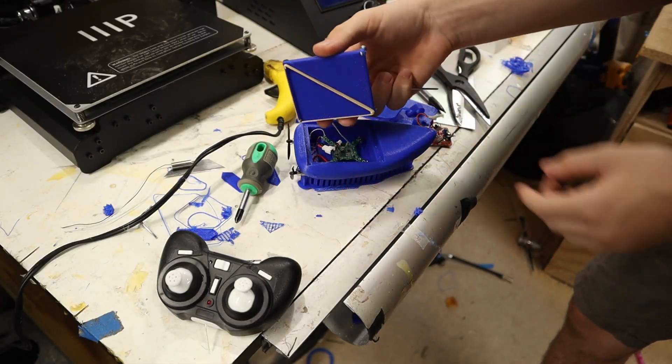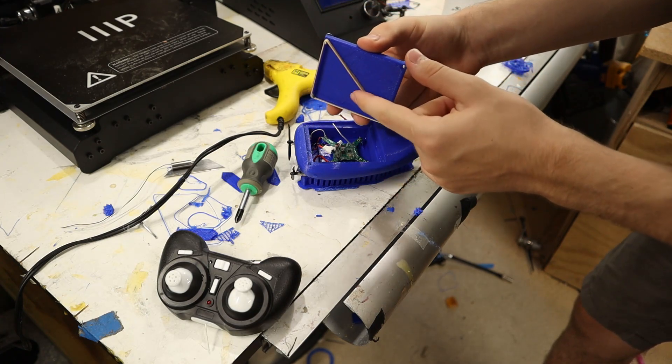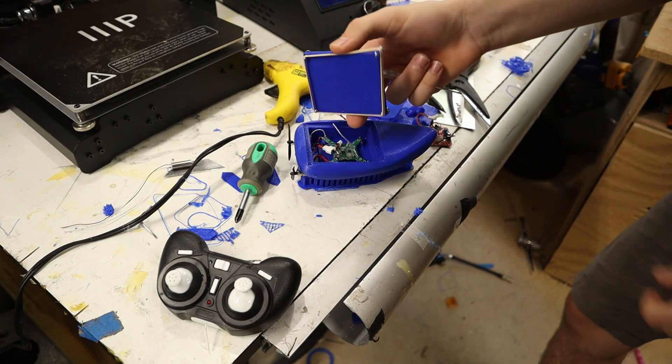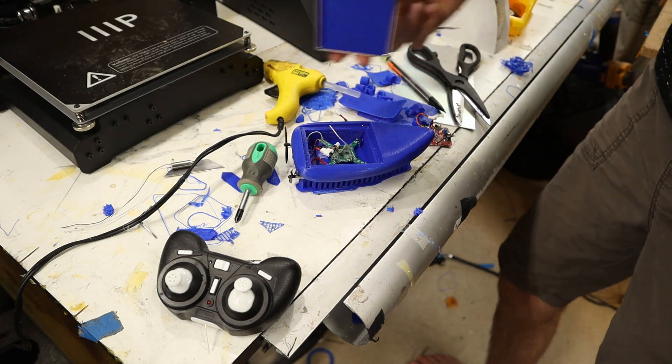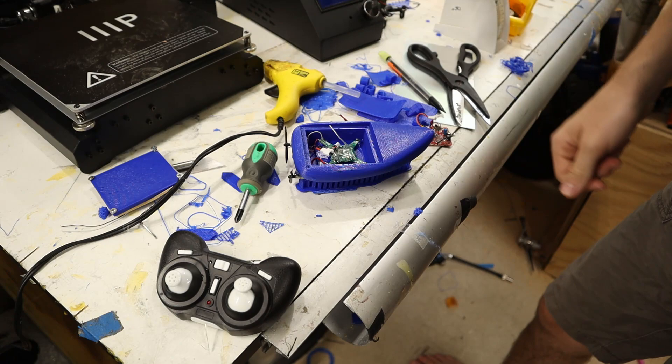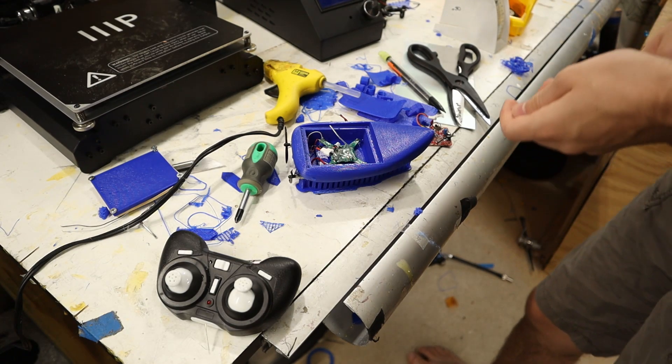I have a rubber band acting like a gasket to keep most of the water out, and this was surprisingly good actually — it keeps most of the water out. But anyway, if some water does go in, I just kind of coated everything in hot glue, and it got flooded and it was perfectly fine. So I guess I did a good job.